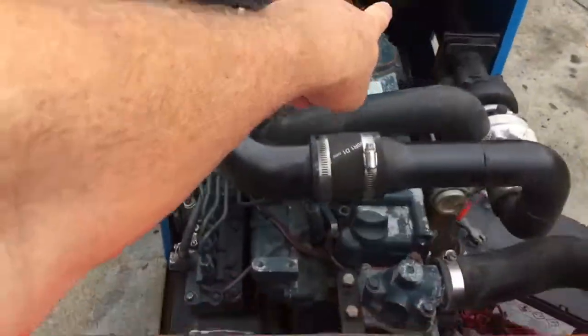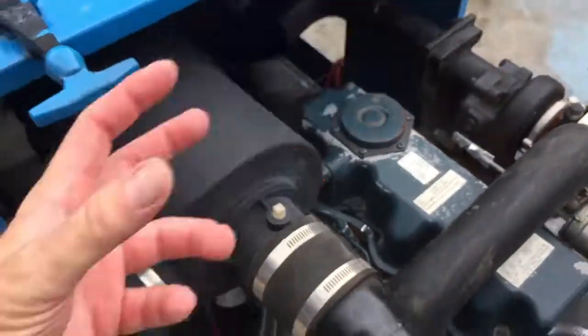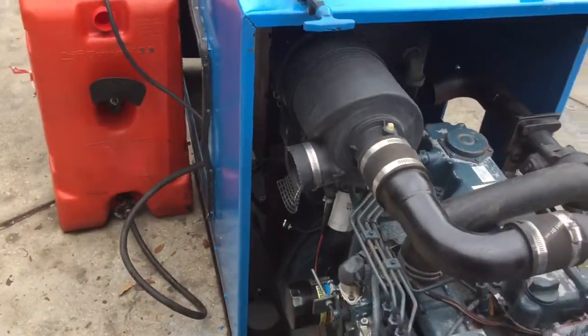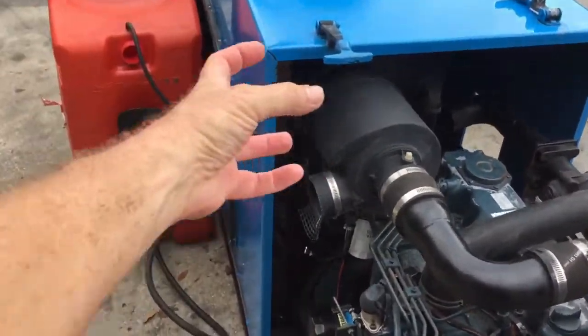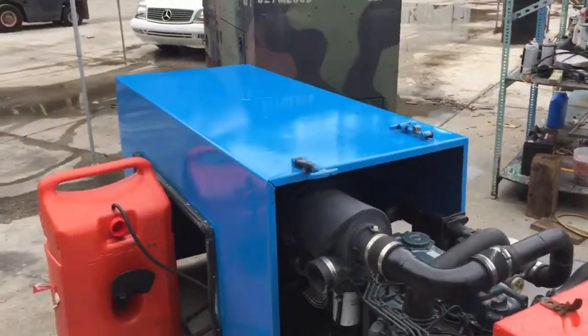That was running with no muffler on it, by the way. You can see right here it's just got the straight pipe and nothing much else. I have mufflers but I'm not going to put one on there because I don't know how you want to adapt it — and you really don't even have to have one. It wasn't that loud without it.